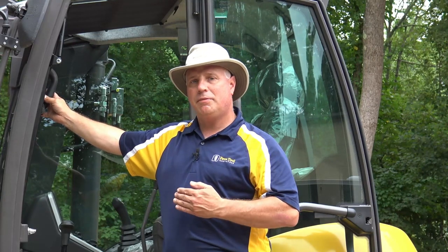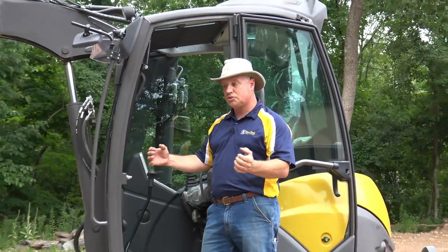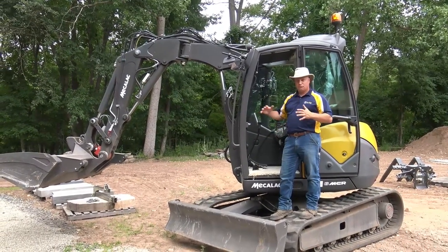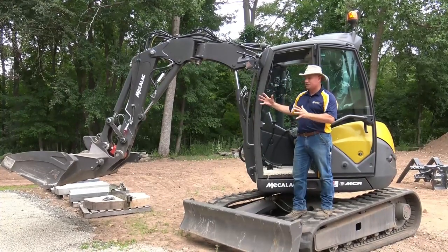Many of you know I'm an advocate of doing the research and getting the right piece of equipment — the right tool for the right job. That's really what we did, even for our hard skate business. We have the next size up from this. We did research on the best equipment, and for those of you not familiar with Mecalac, this is a really unique machine. It's a hybrid — an excavator and a skid steer combined.